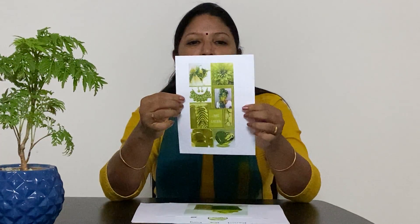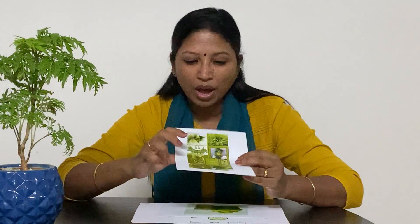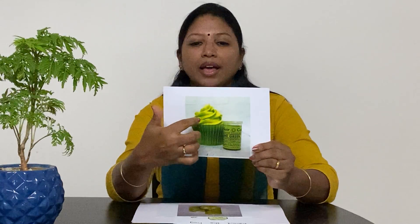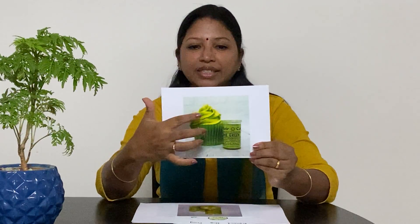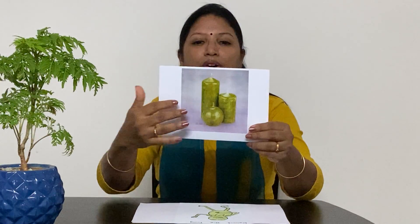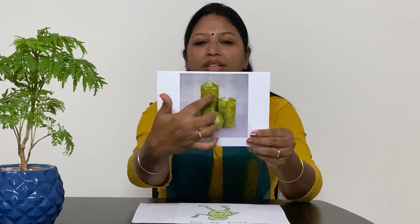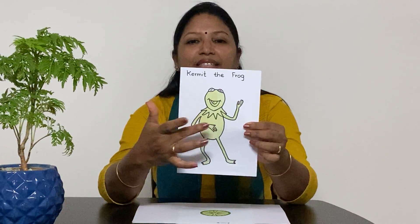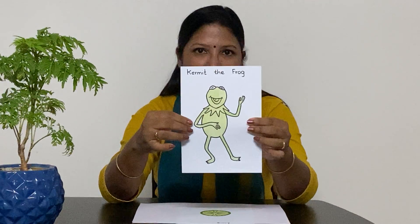I have got so many pictures of the lime green here. You have a neck piece here, you have leaves here — all these are lime green in colour. I have got a picture of a cupcake and the cream over the cupcake is lime green in colour. I have got a picture of candles and all the candles are lime green in colour. I have a picture of a frog and this character is called Kermit — this is also lime green in colour.